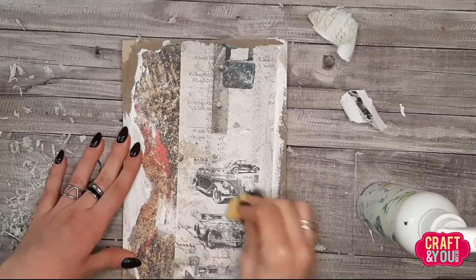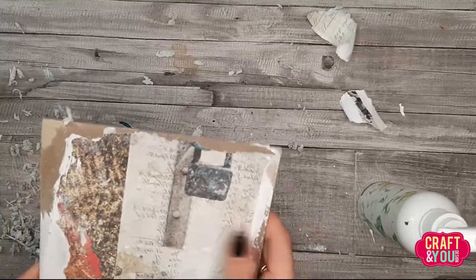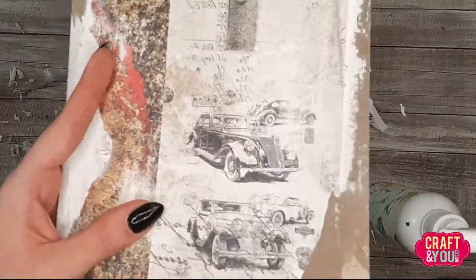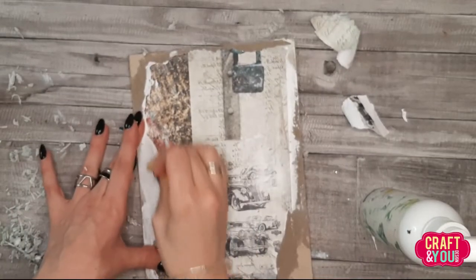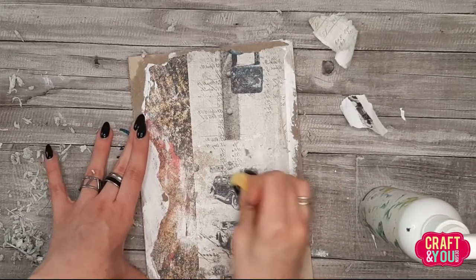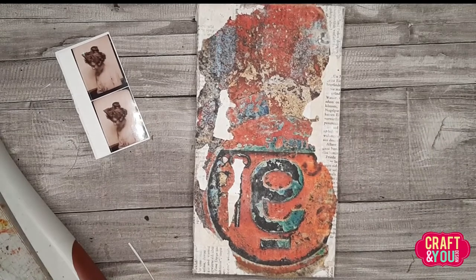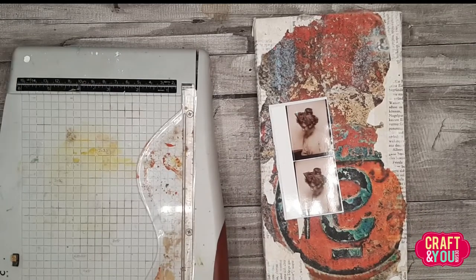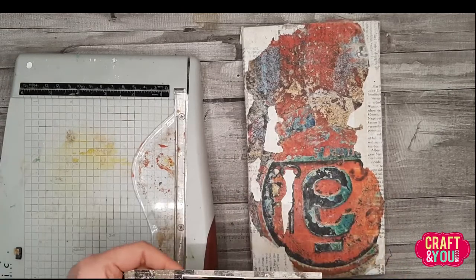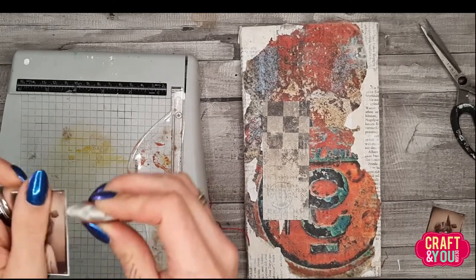I really like this distressed effect, but keep in mind that if your image is very vivid it might be a little blurry after removing the paper, so you'd want to seal it with something glossy to bring back the vibrance. Here you can see that if I take my sponge and rub a little more roughly on a transfer I'm already happy with, I will remove some of the image. I really like how this background turned out — I really like the rusty element here.